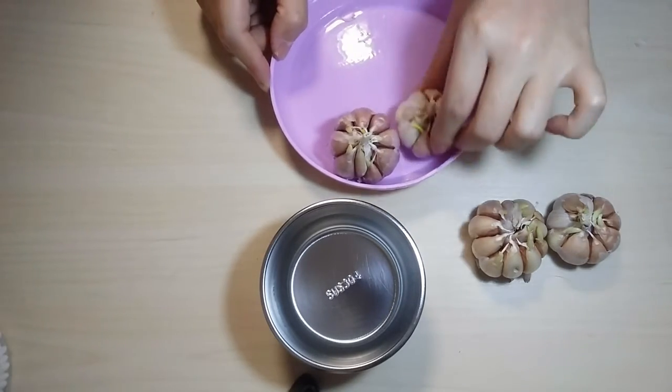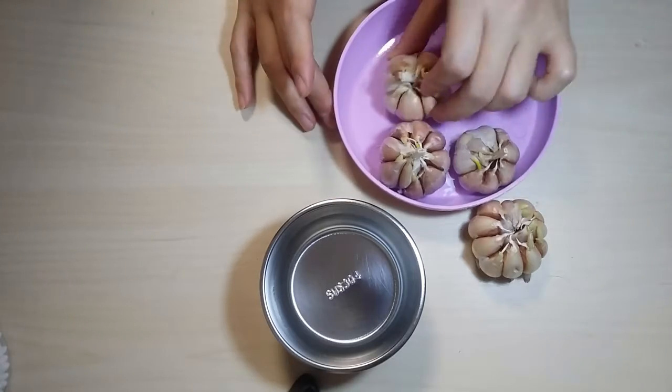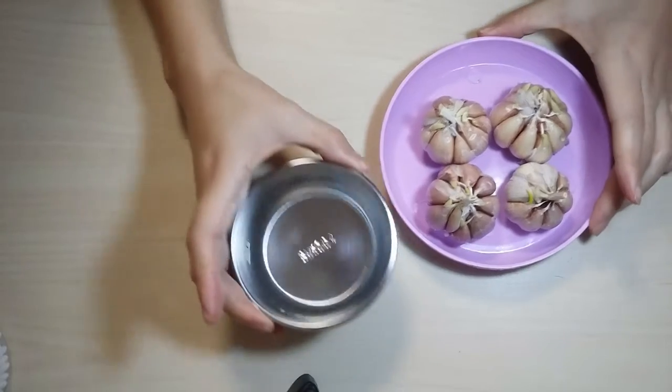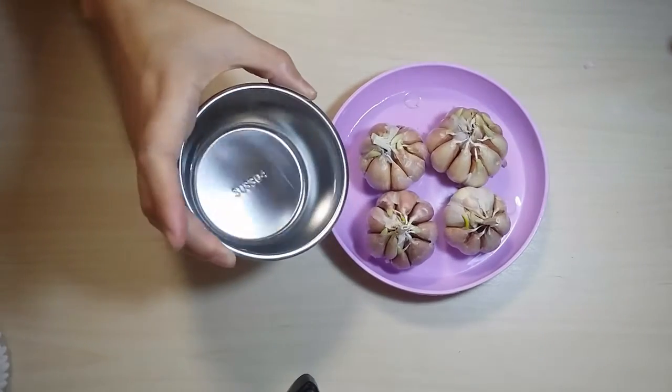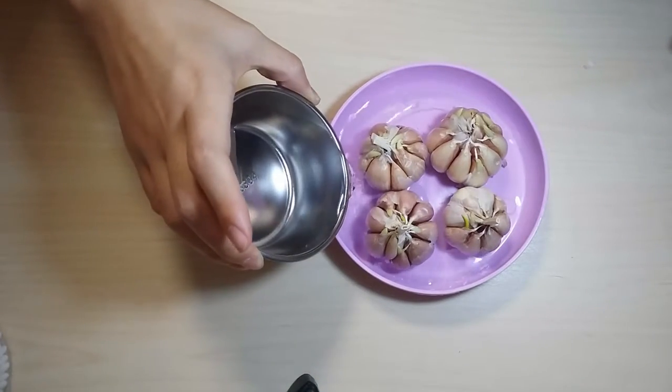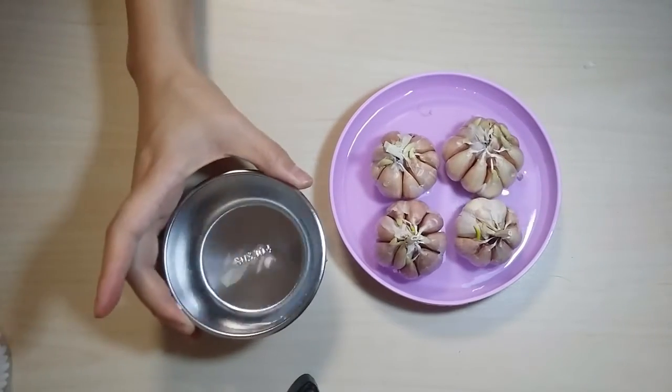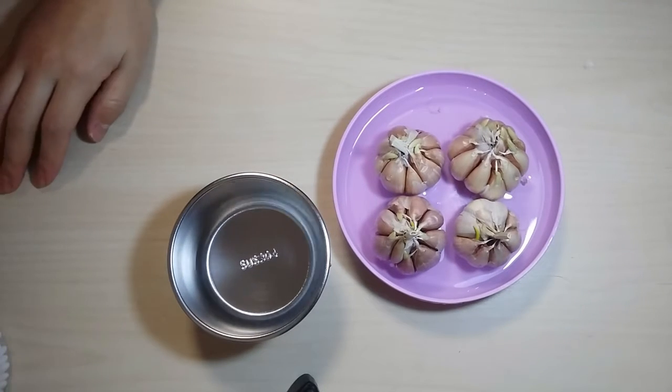Then you put the garlic in a plate — a plate a little bit deeper so you can put water inside like this. After this we put some water, not too much, just to cover the bottom of the plate is enough.